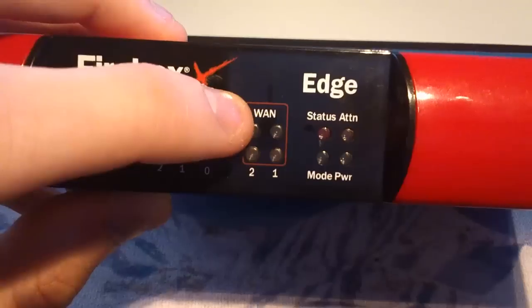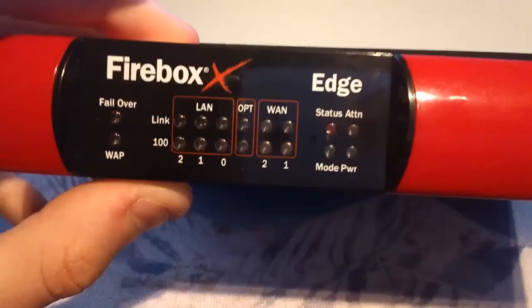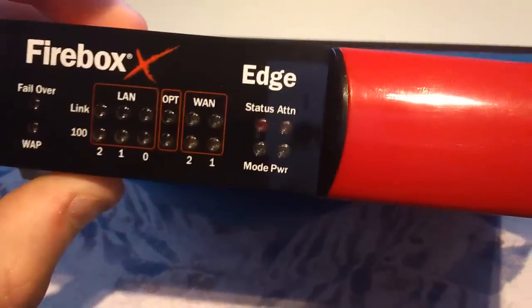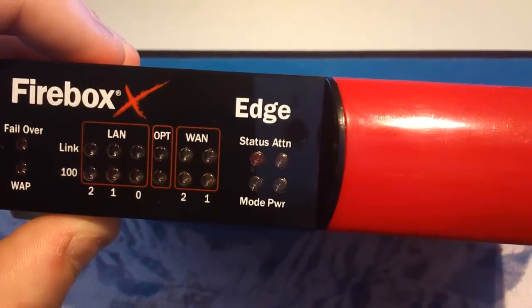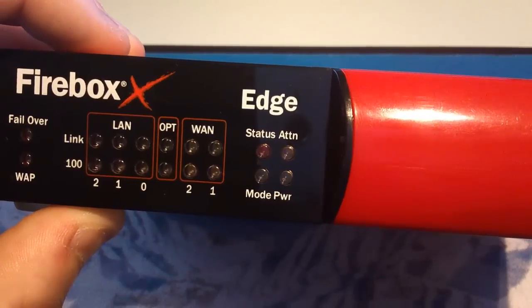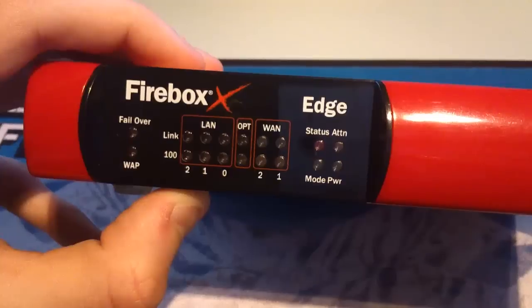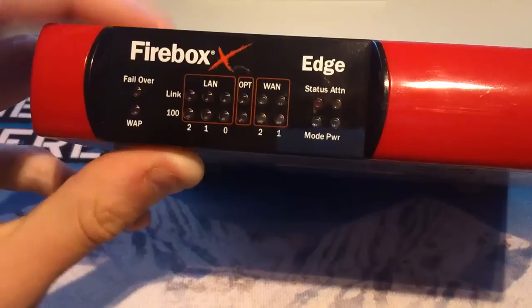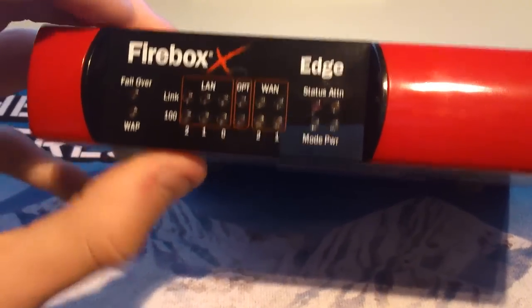And then just here we have our WAN port — our wide area network port. I'll show you them in a sec at the back. Just at the side here, we have our status and power lights. So that's pretty much what the front shows you. The most important ones really are the WAN lights and the LAN lights, and if you are using failover, then the failover light obviously. Let's have a look at the back.